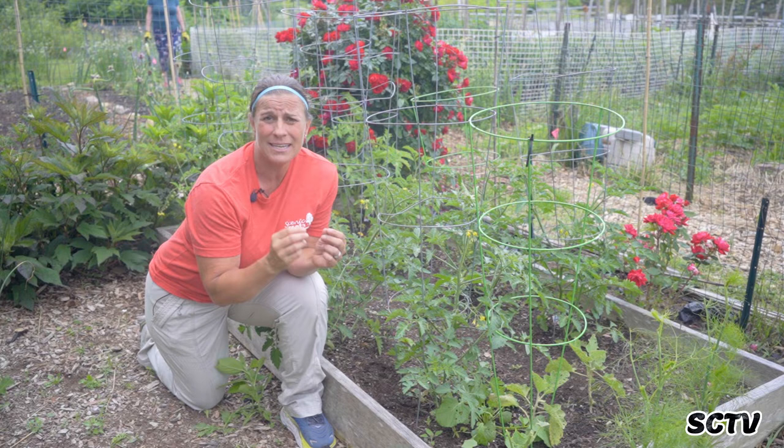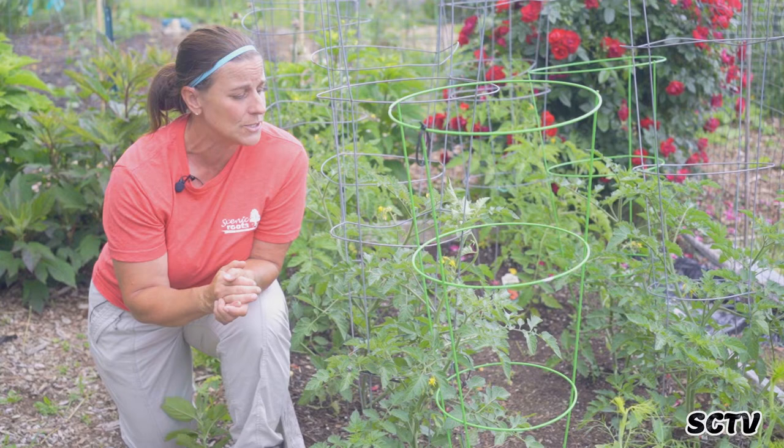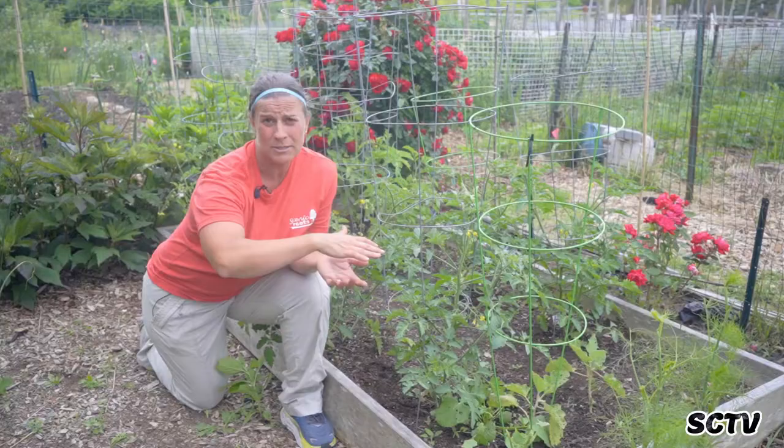Another thing is pruning, maintaining, staking, tying them up to a tomato cage or a garden stake. Then watering is very important, and then fertilization. So we're going to get right into it.